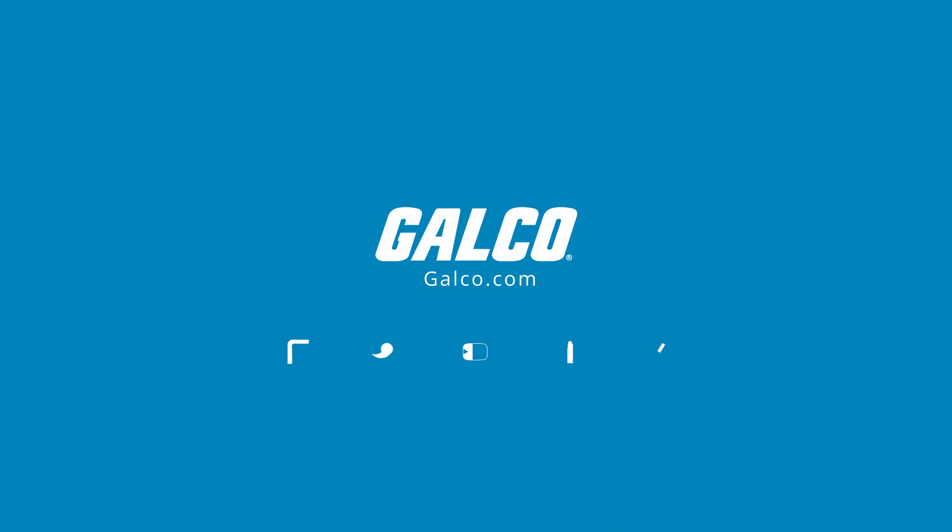You can view our full selection of Hitachi drives at galco.com.